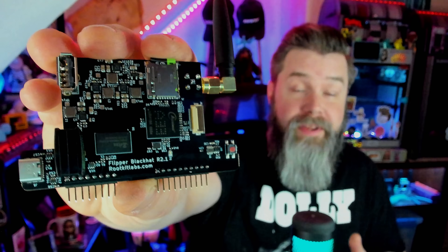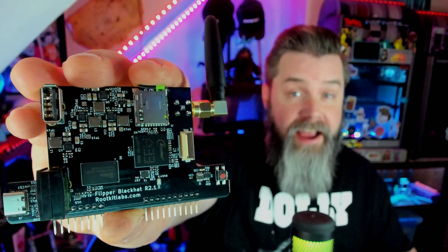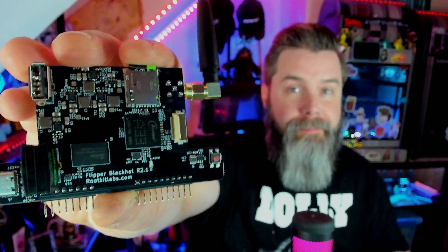What I've got for you today is actually something kind of different. Up until now, basically the Flipper Zero has been the powerhouse and the star of the show — but today that changes. Introducing the Flipper Black Hat. This crazy looking device is by Rootkit Labs and it's actually an entire Linux computer that the Flipper Zero is going to power.